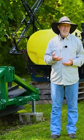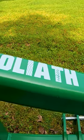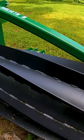A bit newer concept or technique to many people is using a crimper. I've got a Goliath 8-foot crimper. You notice it kind of looks like a roller with fins on it at a certain angle.